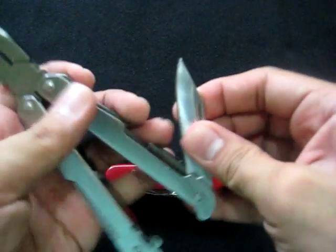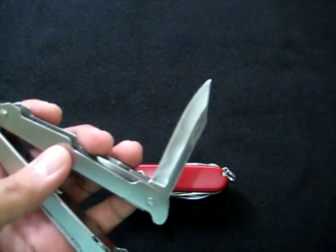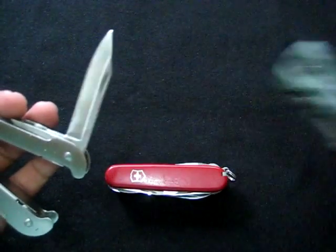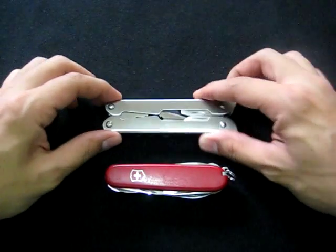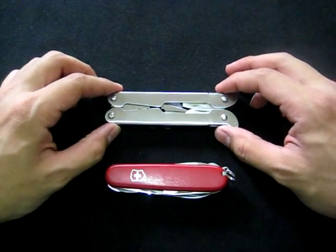I've used all the tools here — even the knife, although I don't usually use it since I carry a separate dedicated knife for EDC.